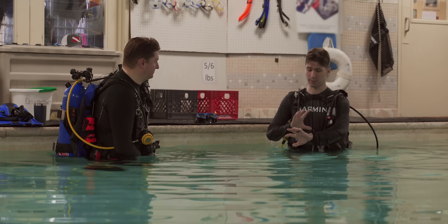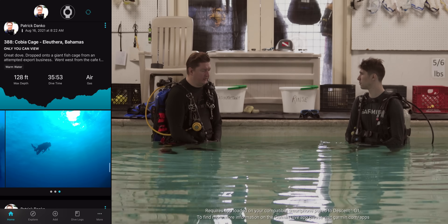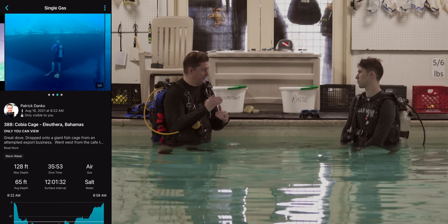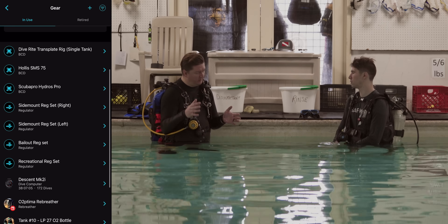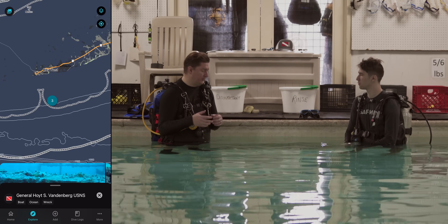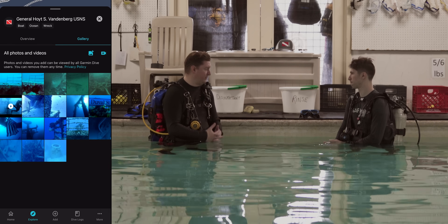The G1 connects to our Garmin Dive mobile app, and that allows you to pull the dives directly off the watch. It creates a dive log and you can decorate that dive log with all the experiences you had on the dive. You can also add your gear — if you have gear you want to track, that's there in the log. And we also have an explore section in the dive app so you can find dive sites all over the world and potentially discover new places you might want to check out.